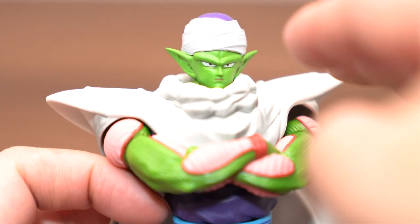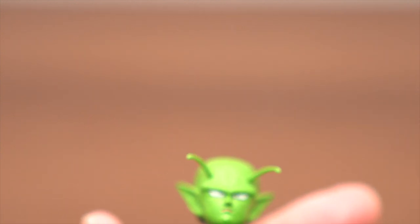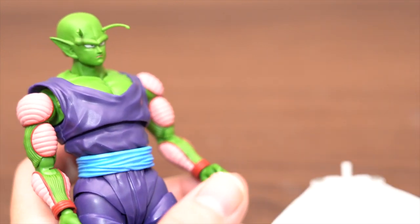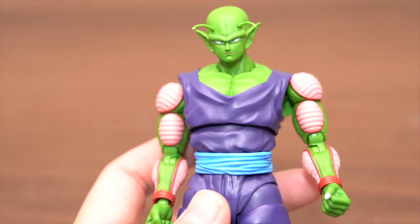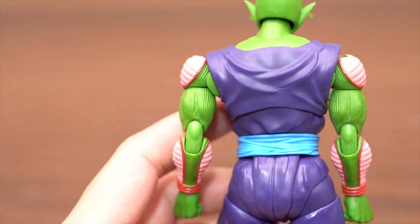Let's check the without cape process version. This is the no cloak version. I said 'mount' — but 'mount' is Japanese, so sorry. Without cloak — this body is so cool. Cool design.